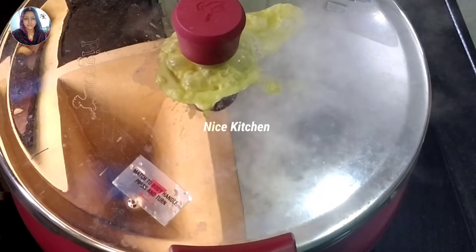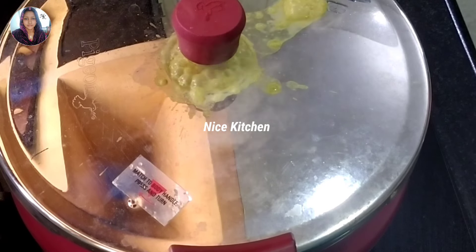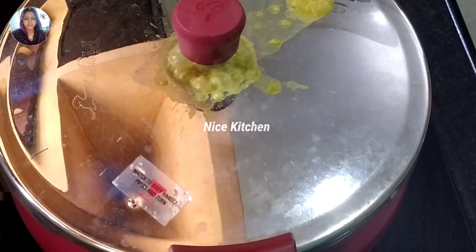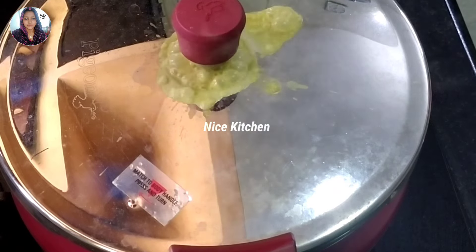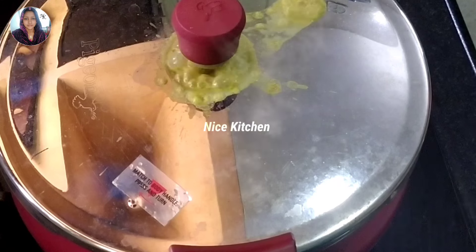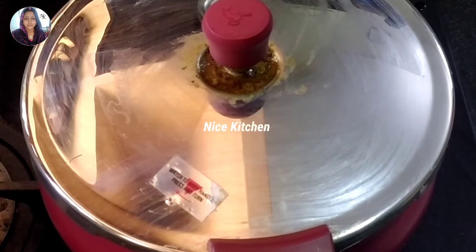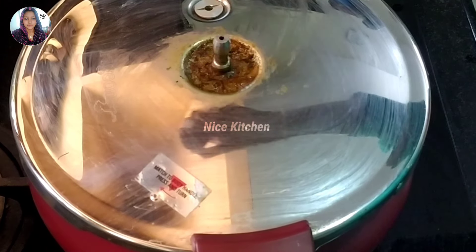Add some ingredients. Add sugar to the low flame. I will mix the pan. Then the pan is ready. This is the pan. Now the pan is ready. Now we'll mix the pan. Let's cook the pan.